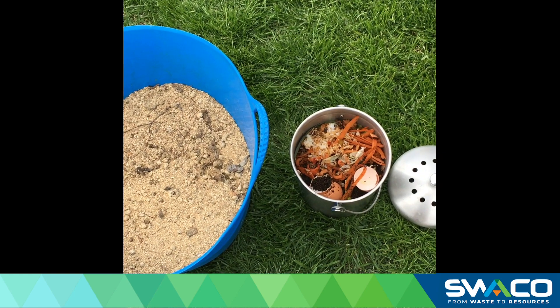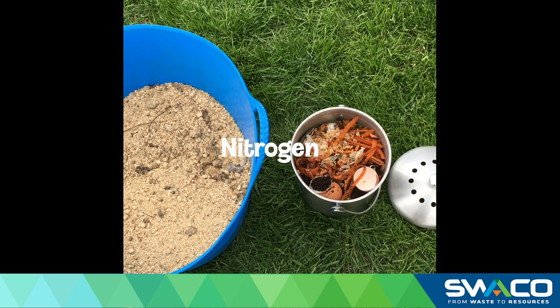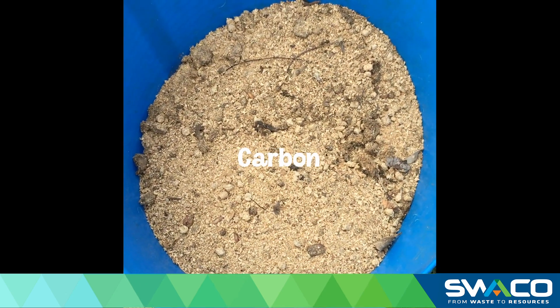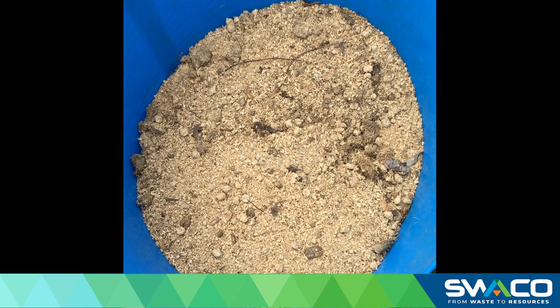The proper balance of fresh green materials, or nitrogen — things like your vegetable scraps — to that of your carbon or your brown materials, things like leaves, is essential to have the proper balanced compost bin.